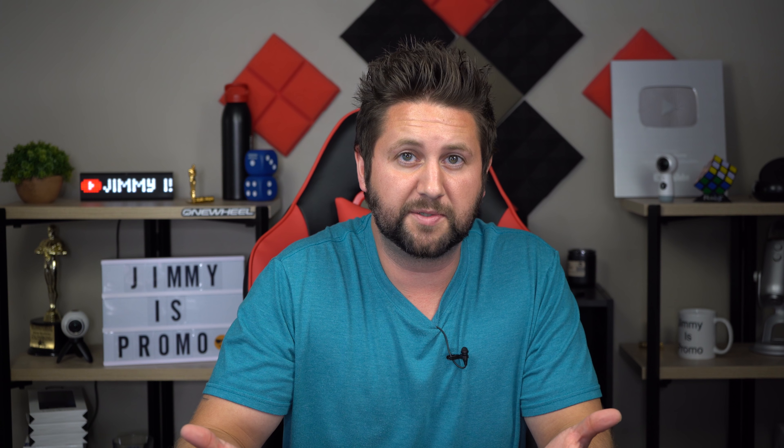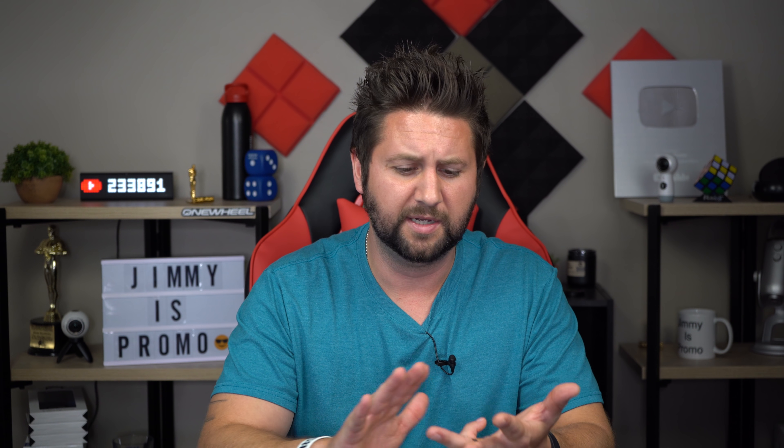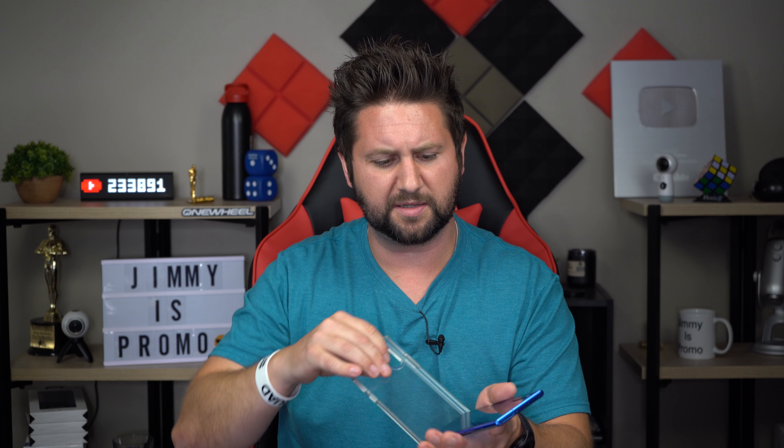So to recap all of the positives with this case: it's clear so you can see the brilliant color, it protects your phone, the clickability of the buttons is fantastic, and it's not slippery on the back so you have a good hold on it. Now let's talk about the negatives.